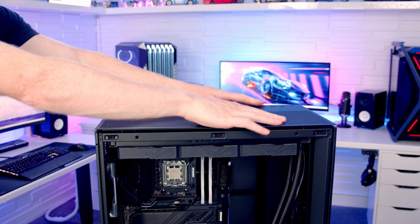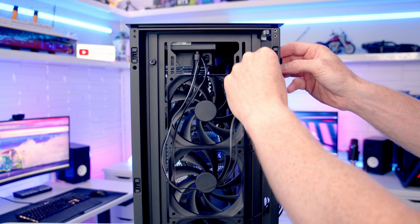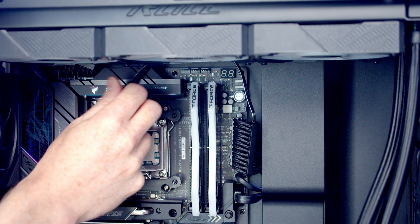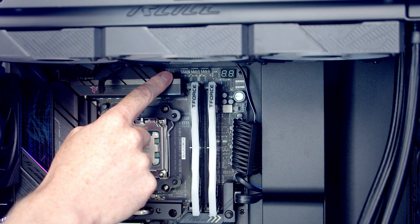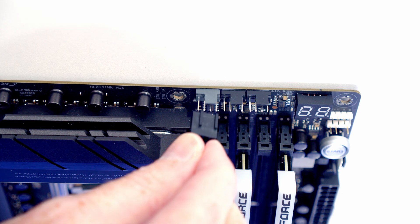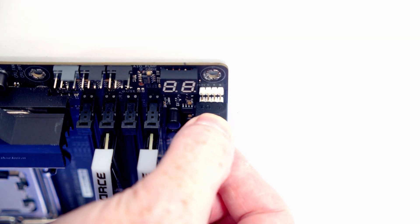With the front panel temporarily removed, route the AIO cables through to the back of the case. There are three fan headers at the top of the motherboard — the one furthest left is the CPU fan header, so plug the 4-pin PWM cable into it. There's also an ARGB header here for the RGB cable.